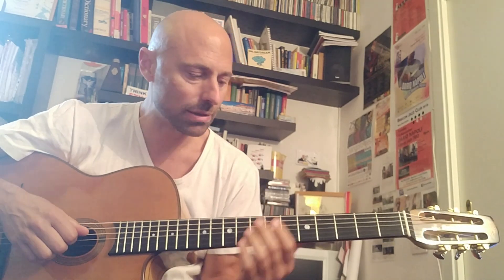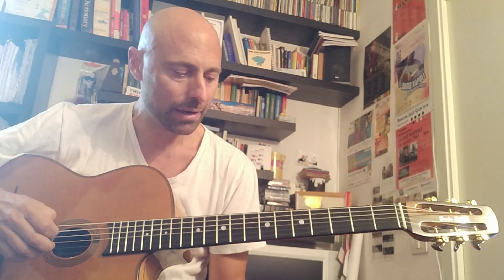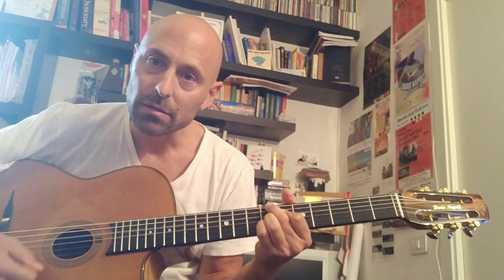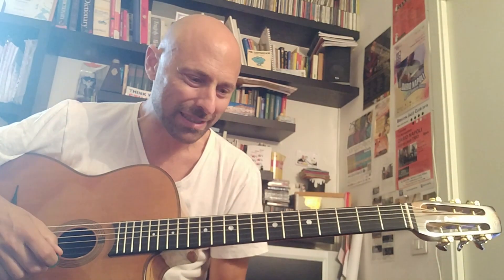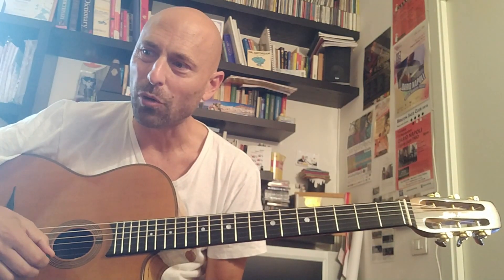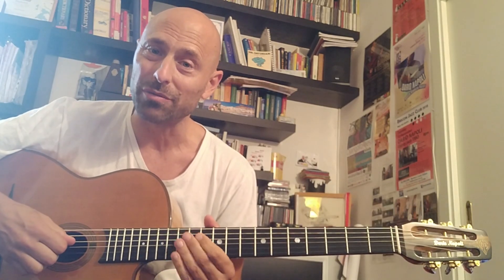We're going to start from the very top, where Django starts his introduction in a duo with Stefan Grappelli, and plays this kind of bass and chord sort of line. What I found very, very cool about this is that most people think Django really didn't know anything, and probably in formal terms he didn't, but in reality, when you hear how he plays and what he plays, there was obviously some degree of grasp of certain concepts that are really, really cool.